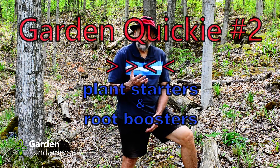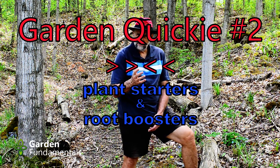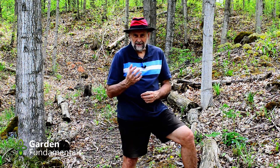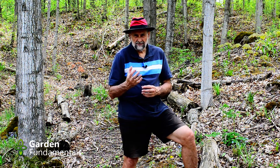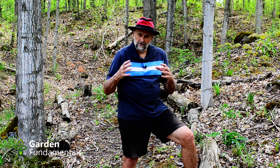Let's talk about plant starters and root boosters. Is this something you should be using in the garden? What are plant starters? A plant starter is a special type of fertilizer you put on your plants as you're putting them in the ground. The claim is that these special fertilizers grow bigger roots, more roots, and as we all know, a plant with a good root system has a strong top growth. Why wouldn't everybody use these things?